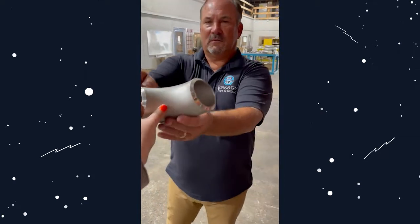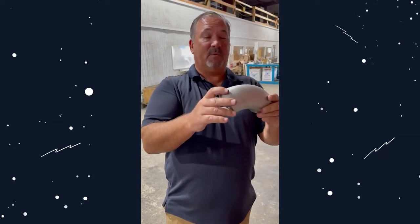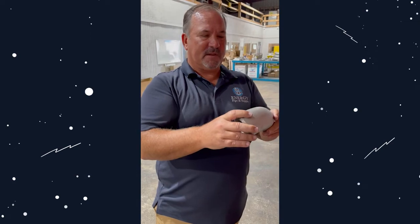Hey Mark, what is this? That's exactly what it looks like. It's a 90 — it's a butt weld. It's extra heavy. It's two and a half inch. That's not really a size you see on the shelf in a lot of places.